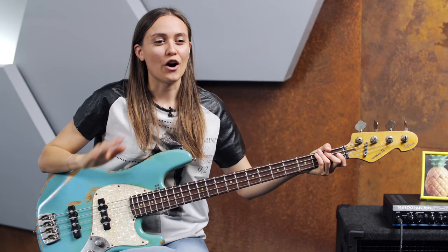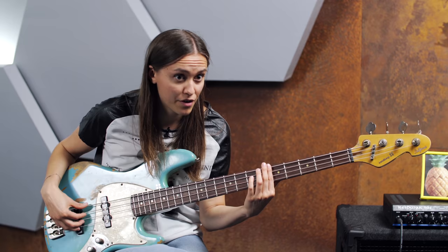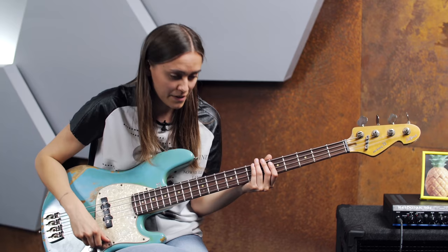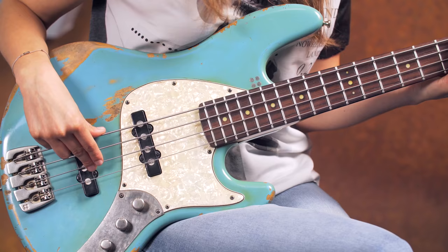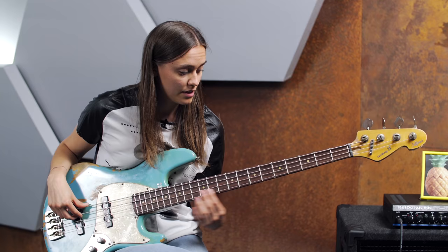When you divide the string not into half and not into three equal parts, but into four equal parts, we are at the fifth fret. And this is the tone two octaves higher than the open string. So that is the open D string — one octave higher on the twelfth fret is the first overtone, and now on the fifth fret we've got two octaves higher.